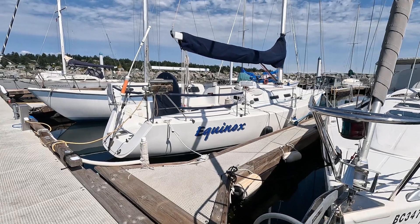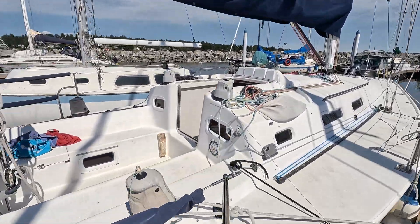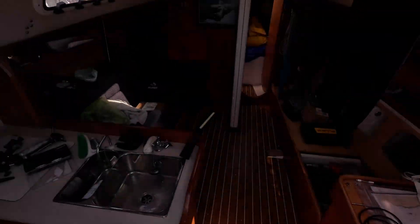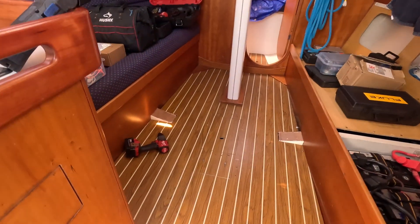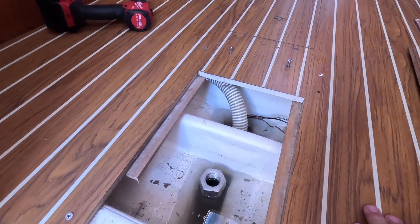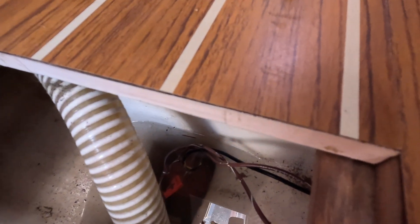Good morning friends and fellow sailors. I've got another bilge pump misadventure to go through with you today. This is going to be a diagnostic video. The last one was two and a half years ago where I replaced the bilge pump. On this occasion my wife and I were cruising on the weekend and she said to me, 'Honey, I haven't heard the bilge pump go off.' I went down to look at the bilge and look at all that water.